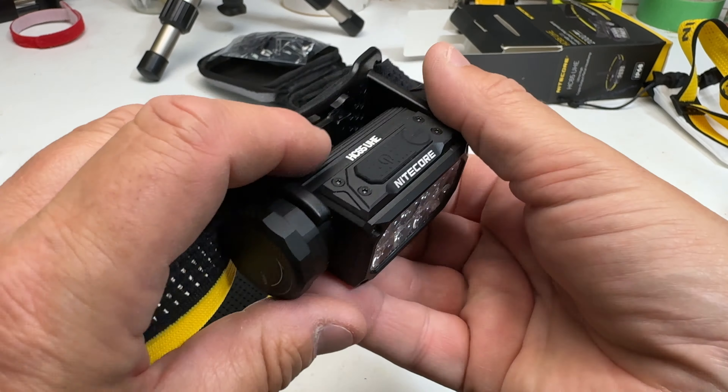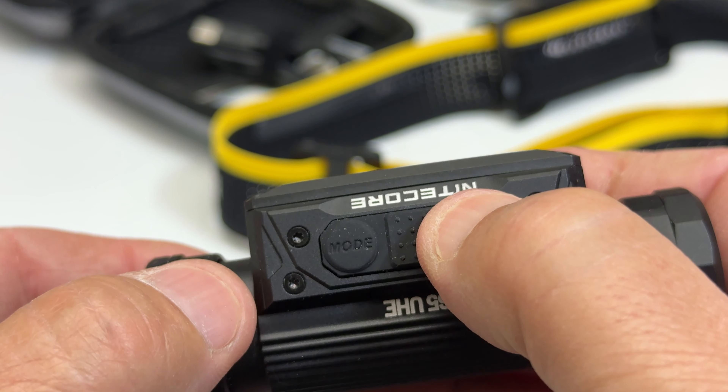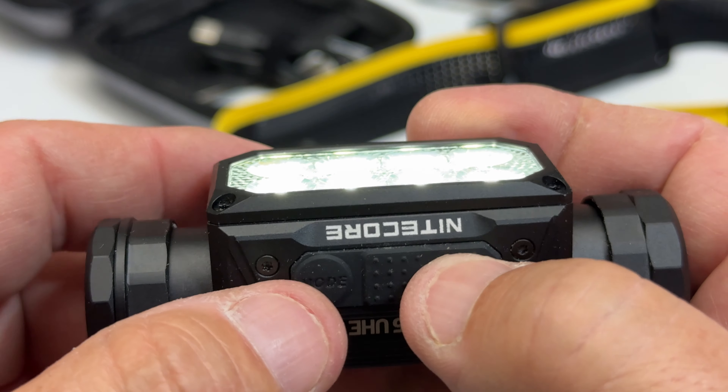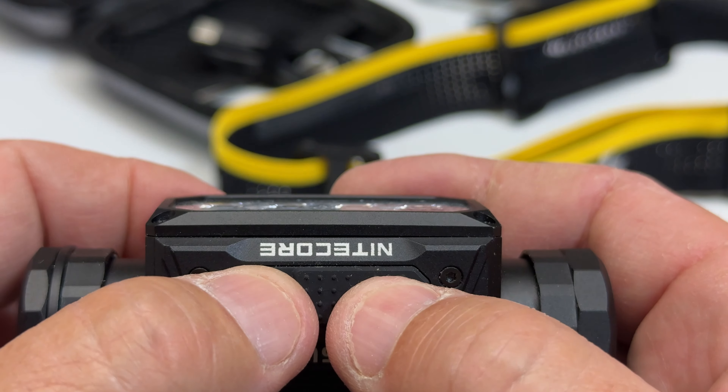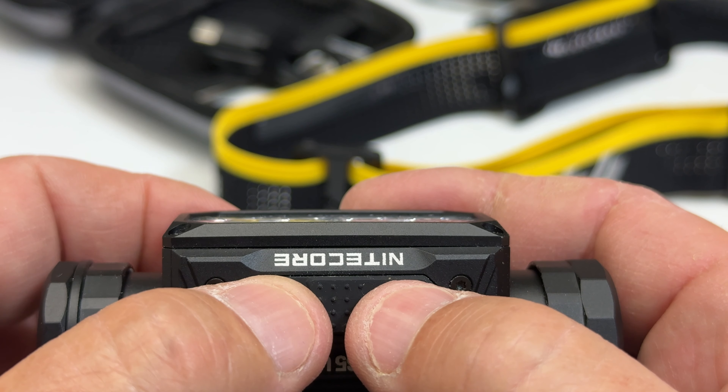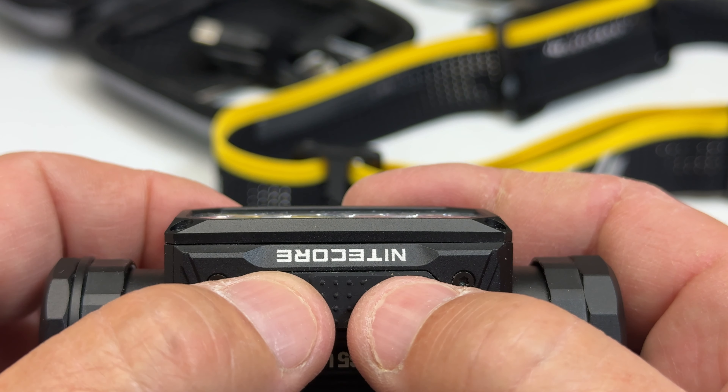I did find some issues with it. If this is going to be on top of your hat, that shouldn't be a problem, or attached to a helmet — not a problem. If you're using it for rock climbing, well, that's my only complaint. It's just a little hefty.